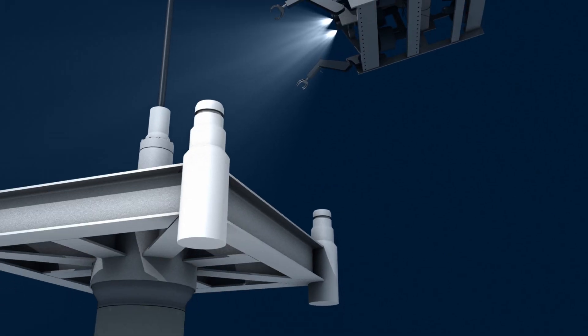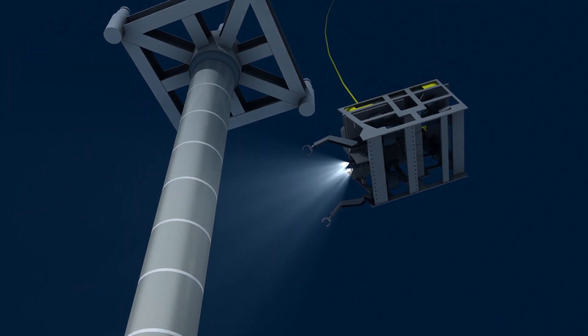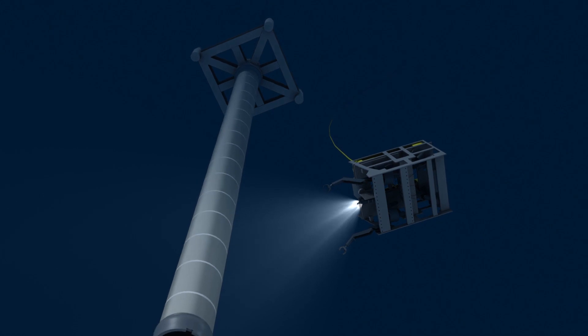When a seabed drilling location has been identified, a string of drill pipe with a guide base, conductor pipe, and special jetting fixture on the end is lowered underwater to the well site.